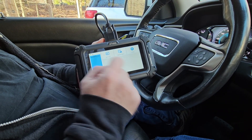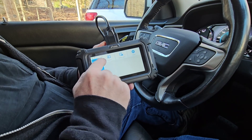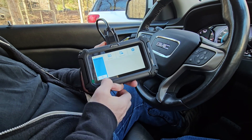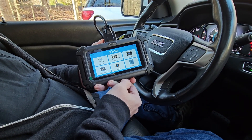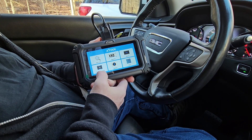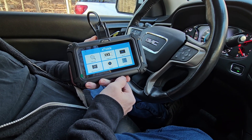So the 'More' section will give you your account, diagnostic report, and settings. In there you can turn it to metric or English measurements, and your account where you can set up your Wi-Fi settings. When you first get it, hit 'Updates' and it'll do a firmware update once it's connected to your Wi-Fi, so you get it up to date.